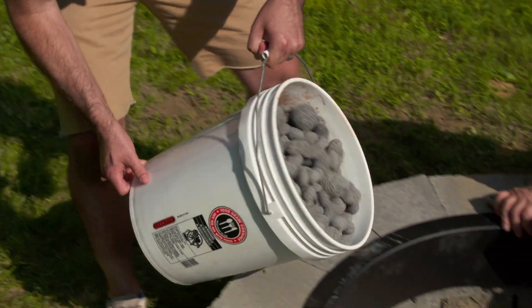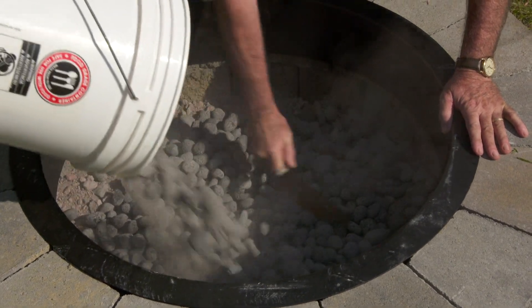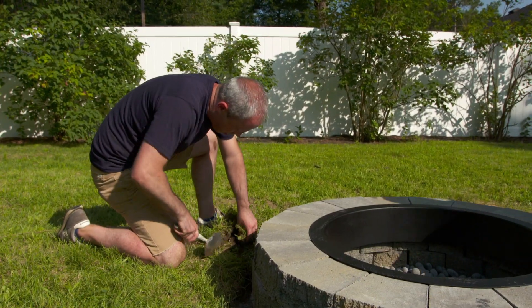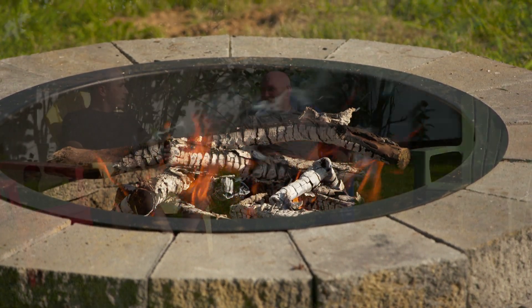Now we're going to fill up the bottom of the pit with lava rock — you dump, I'll spread. The last piece of this whole puzzle is just to take the grass and patch it back into the lawn, so it looks like we were never there. What do you think? This is awesome, Mark, thank you! We had fun today, right? We did! I love it. Cheers!